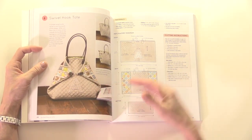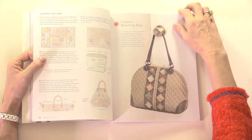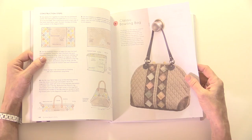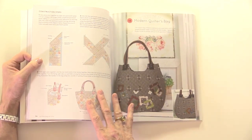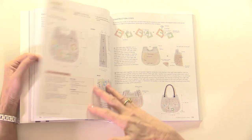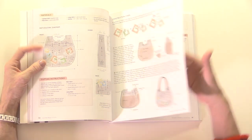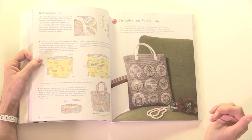Here's the swivel hook tote — another different style of bag to make — and I love the texture that she brings into all of her work. The instructions are very clearly laid out with diagrams, as many as she can possibly fit on a page. You've got over 40 pages in this book covering those 36 projects.